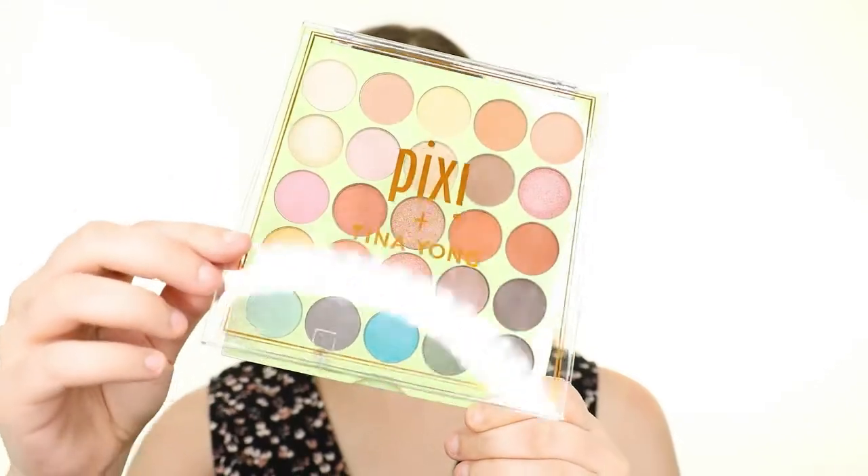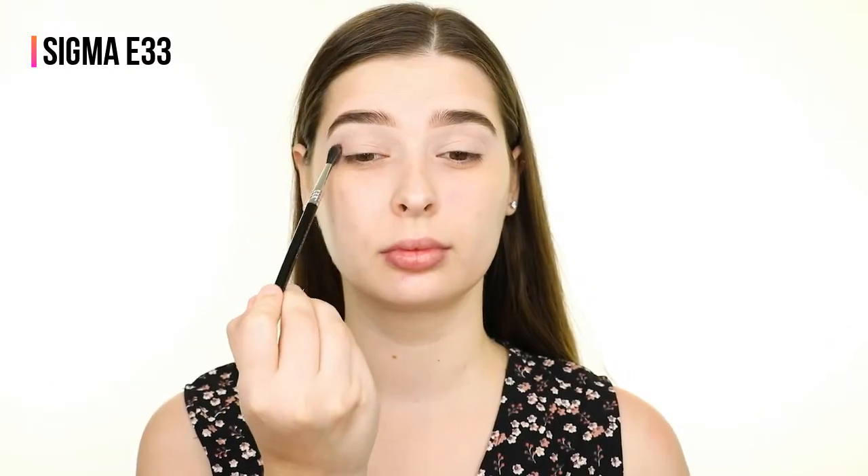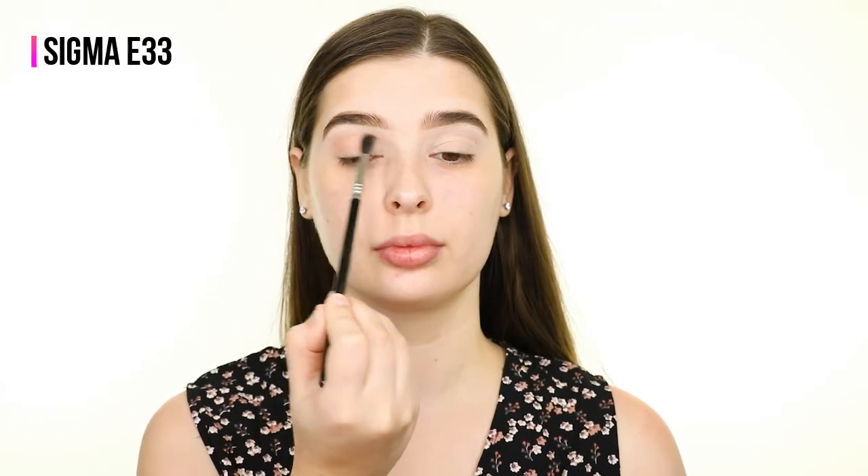After priming my eyelids with the P. Louise base, I'm working with the first palette from the Pixie Pretties collection. This is the Feelin' Fresh Tones and Textures palette in collaboration with Tina Young. It's very reasonably priced for only $24 for 25 shades.